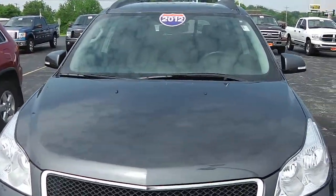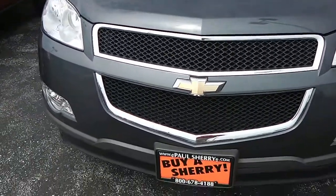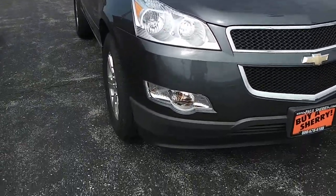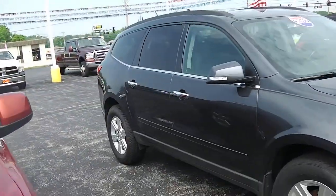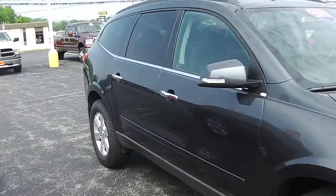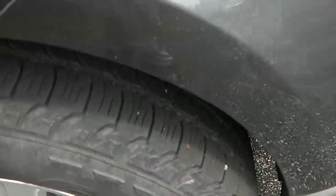It is the LT all-wheel drive, as you can see it's a dark dark gray in color, nice chrome lining there around the grille, clear headlights, clear fog lights — not damaged, faded, scratched or anything. It has 18-inch aluminum wheels and the tires are still in good shape.